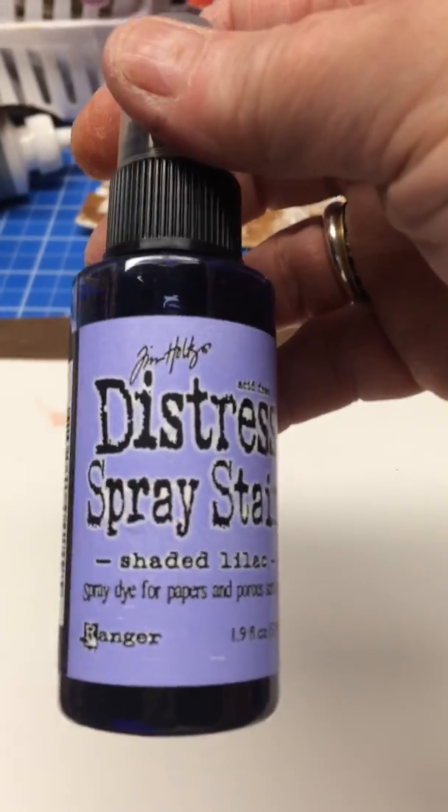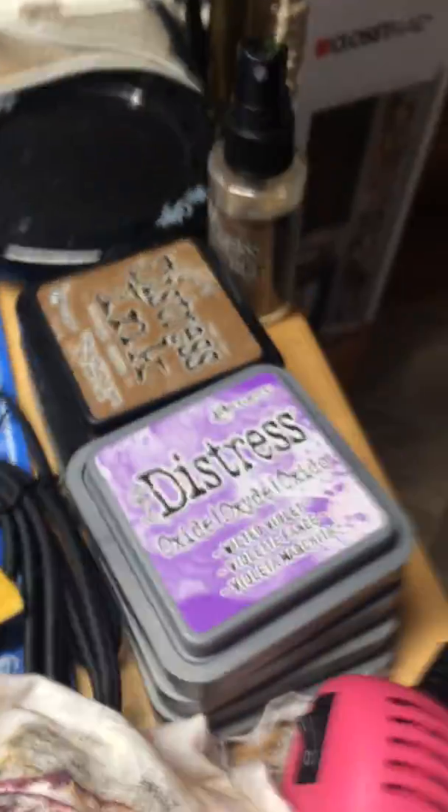Before my battery runs out, I'm going to show you what I did today. I started with a blank piece of white cardstock and used some of my new distress spray stains. I used stamps and stencils, and distress inks — both the oxide and the regular. I made some tags and flowers.